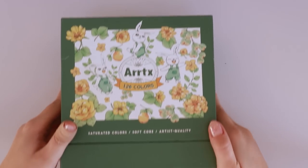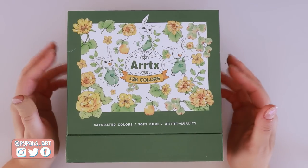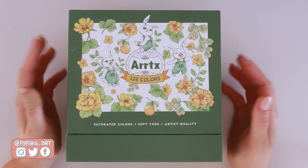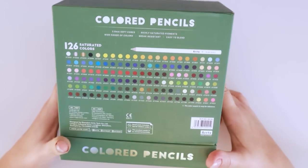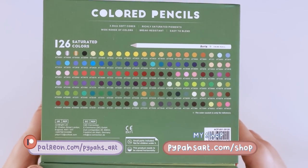Hi everyone, welcome back to another video. Today I've got a cute little review for you guys. I slightly mentioned these Artix colored pencils in my favorites video already but I thought I'd do a proper review of them for you guys.